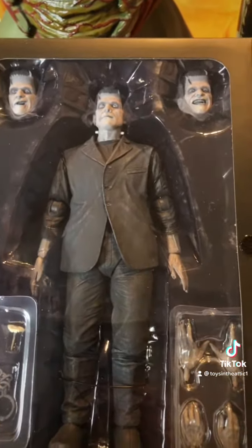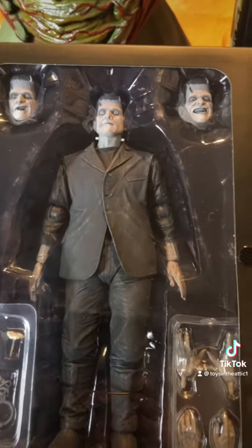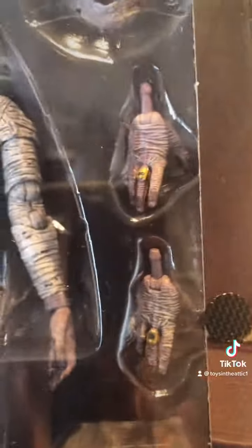I can't wait to get the Dracula and the Invisible Man. I just wish the Invisible Man was in his robe and not the suit. Now we have the Mummy — extra heads, extra hands.